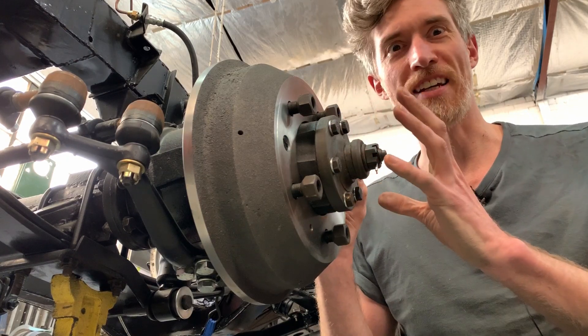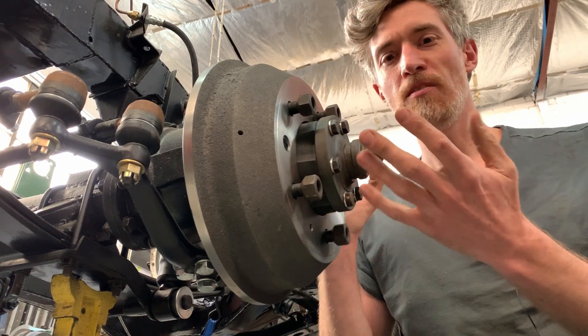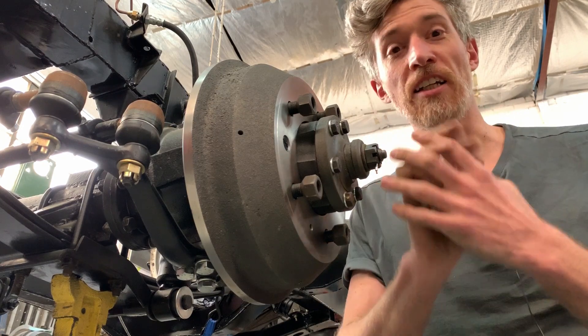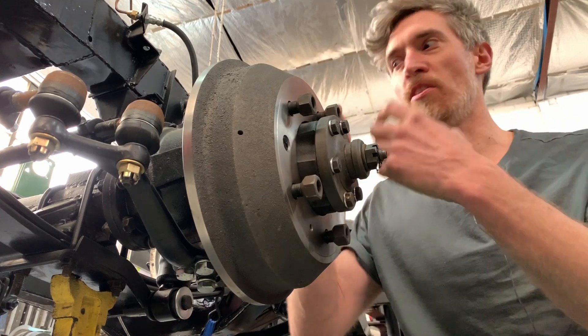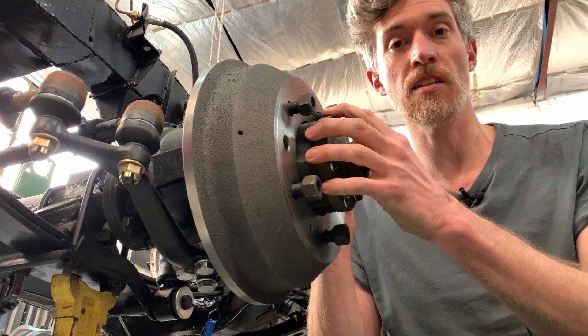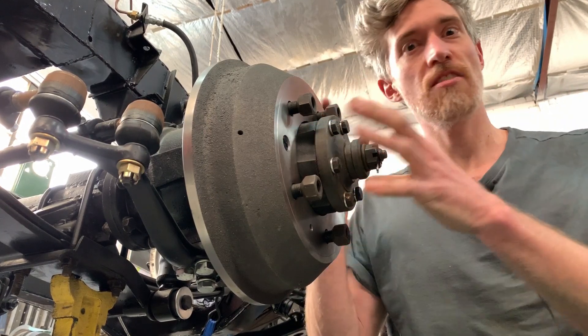Regenerative braking is amazing tech when you first experience it, but it's actually really, really simple. When you put your foot on the accelerator, you're putting electricity into the motor and spinning it. When you stop doing that, the wheels are then spinning the motor and turning it into a generator that's creating electricity and putting it back into the battery. That energy exchange slows the car down.